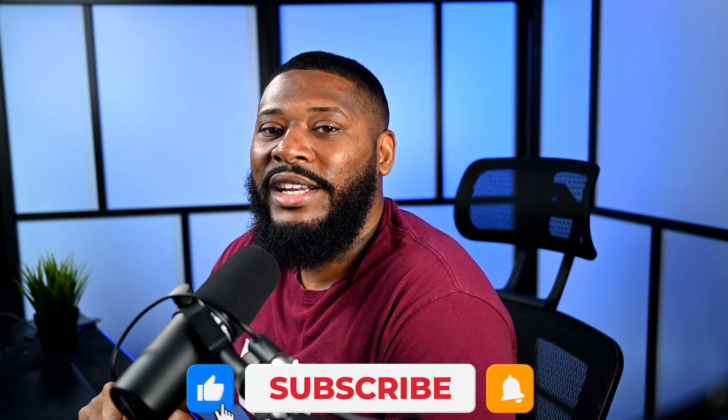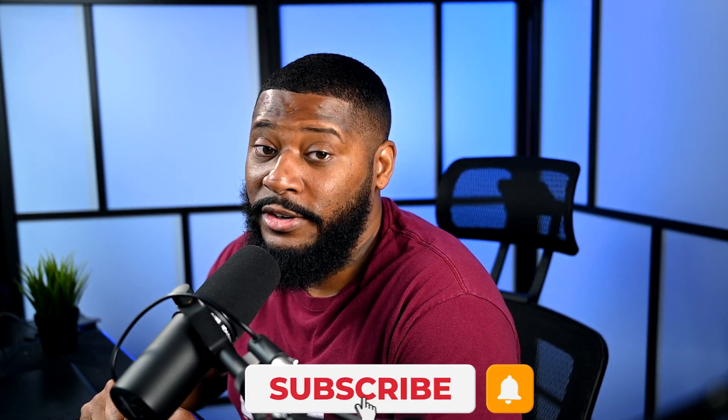I hope that helped you out. Go ahead and leave a comment below — let me know it helped, or if you already knew about this, let me know I showed up late to the party. Make sure you leave this video a like, comment, and subscribe if you're new here, and we'll get back to more videos later. Have a good day. Peace.